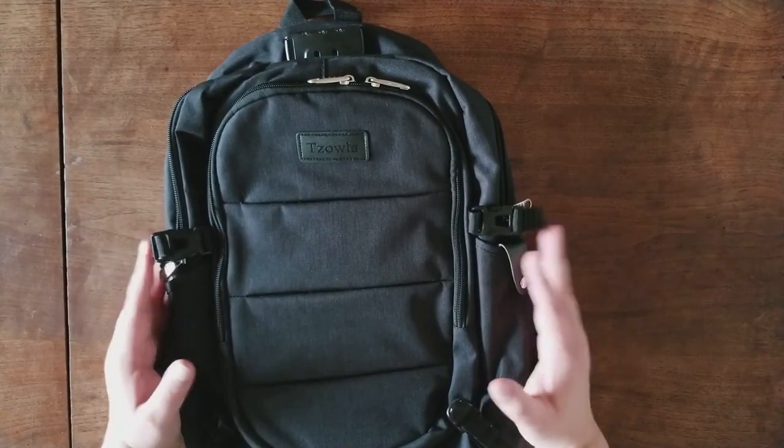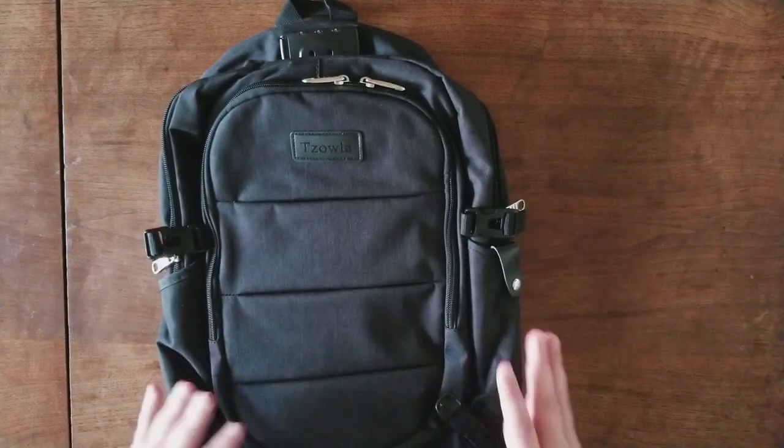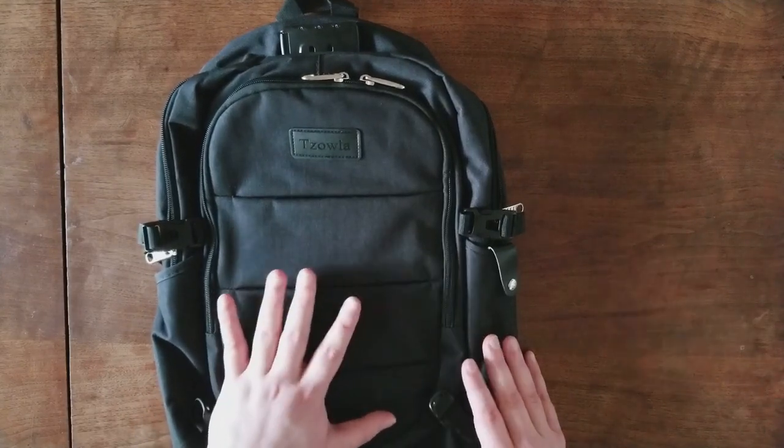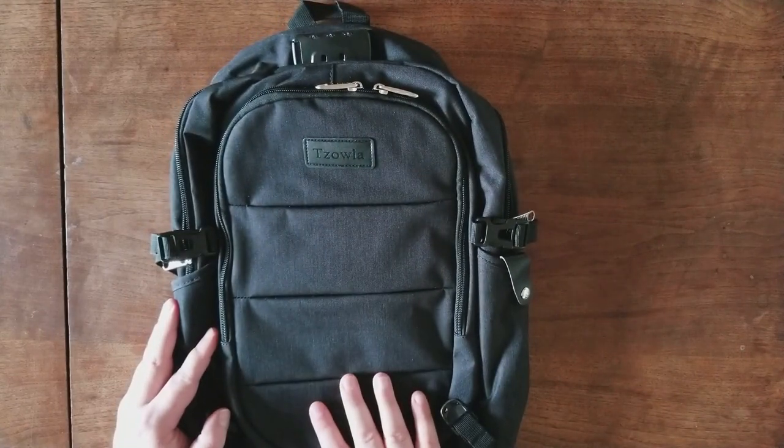So, why is a gaming and tech channel covering a backpack? Well, this isn't just any backpack. This is the Sola Business Laptop Backpack, which is covered in a nice water-resistant material.